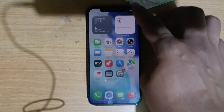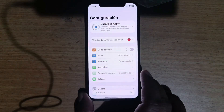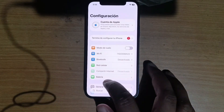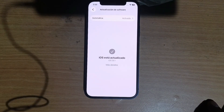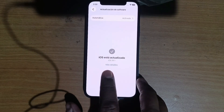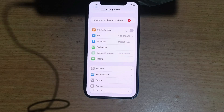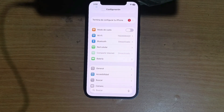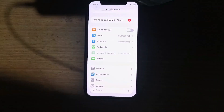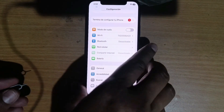Today we are going to try to unlock this device for all networks, because Apple has already released its new software version iOS 26.1 — that version came out last week. We are going to try to unlock it with a turbo SIM.